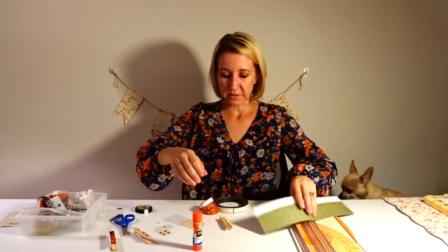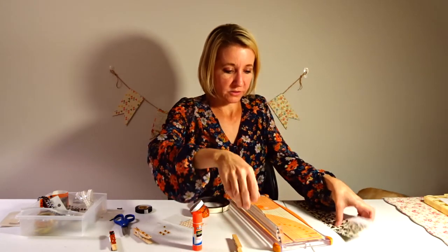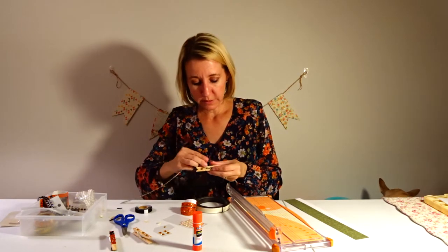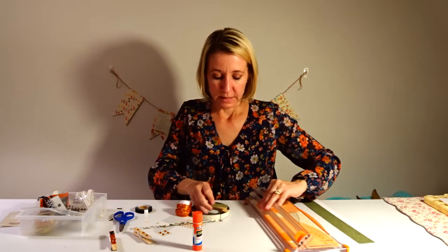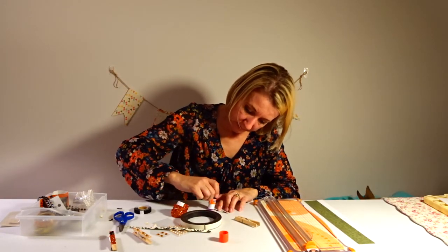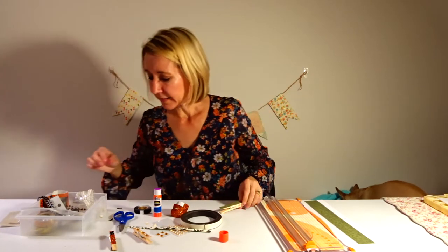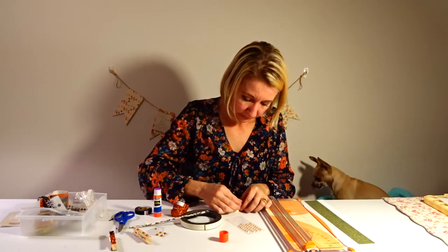I'm going to cut a strip of this paper, take a little measurement of my clothespin to get it as close as possible, hold it up to figure out how long it needs to be, then trim it at the bottom. Now I'm going to add a little glue to the back, glue it on the clothespin just like that, and then add a couple of pearls on this one as well.